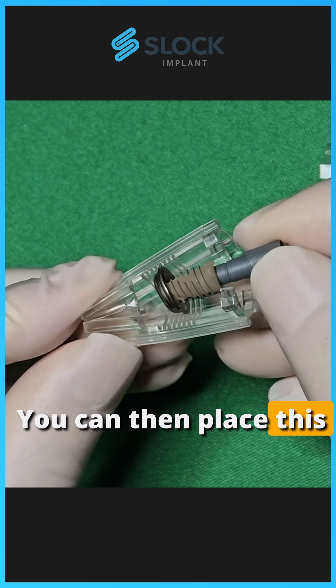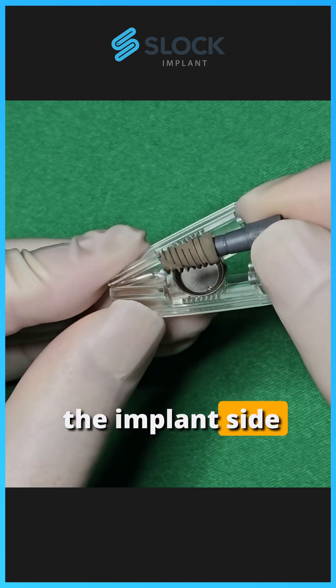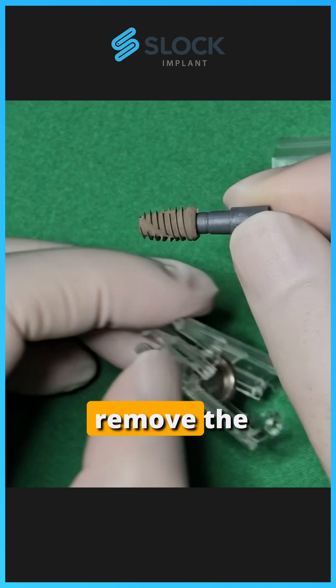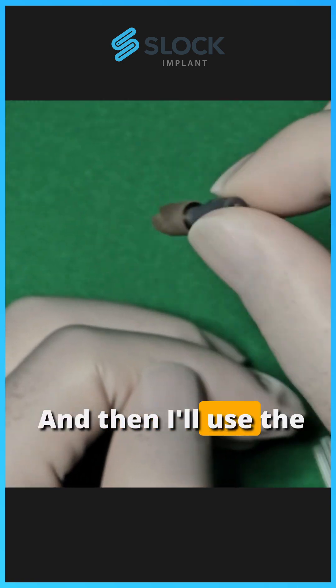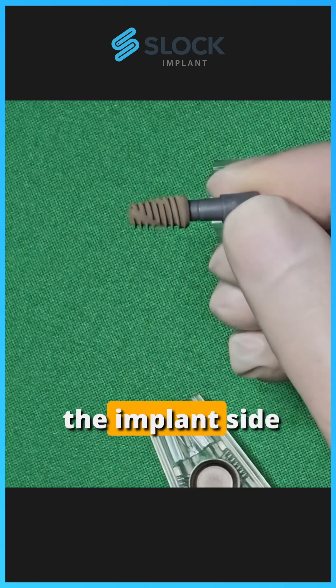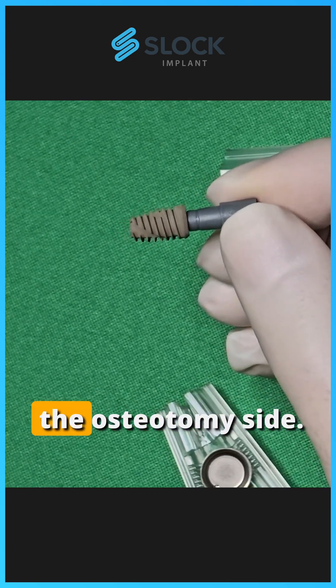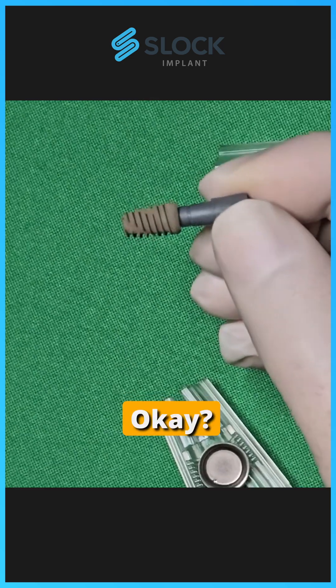You can then place this fixture in the mouth at the implant site preparation side, perform a rotary insertion, and remove the healing plug. Then I'll use the fixture driver to drive the implant site preparation, so I can rotationally insert the fixture into the osteotomy site.